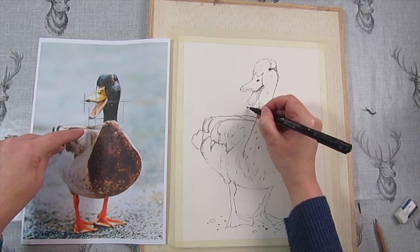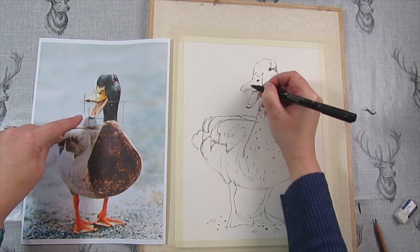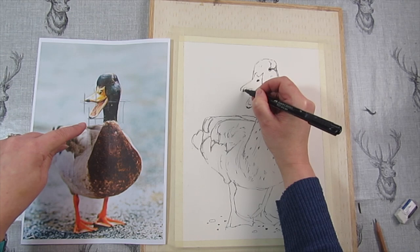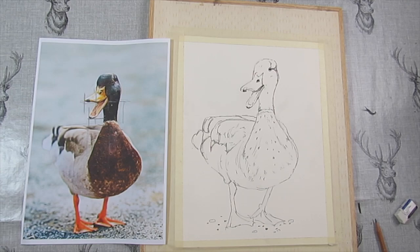We've got a bit of a dark bit actually, just before my camera runs out. Just put those bits in, and I'm going to put a bit of that dark bit in. Then I will get ready and we will do the watercolour bit. Thank you.